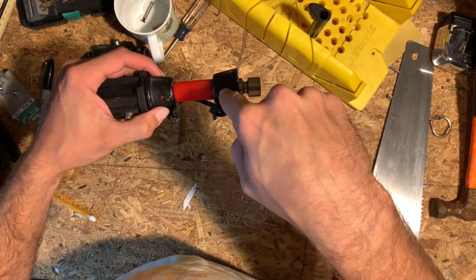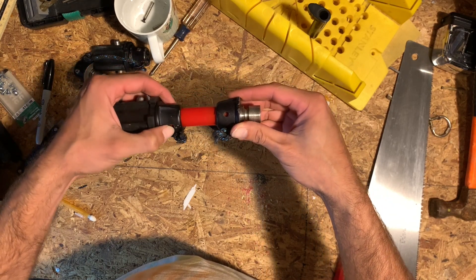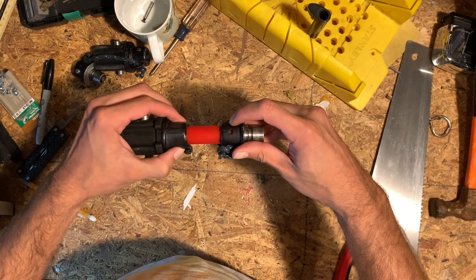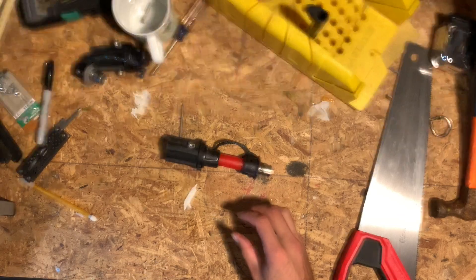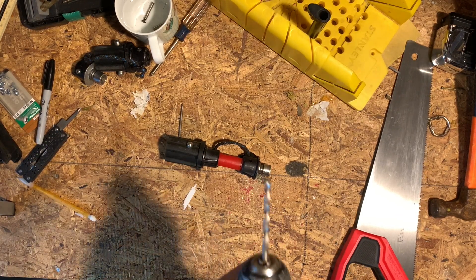You don't want the screw holes to be lined up. You want them to be offset by 90 degrees because that will give a little bit better structural integrity when you drill the holes through it. So that's what I did — I just turned them to 90 degrees and drilled those holes.